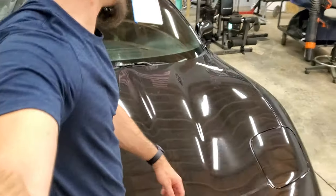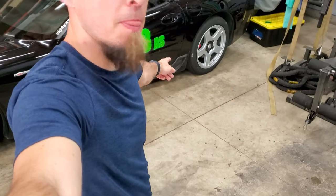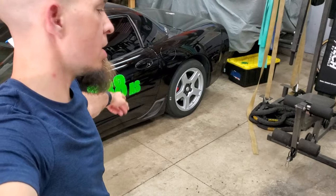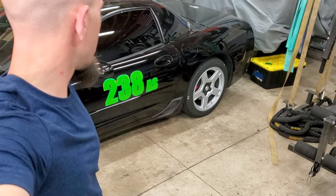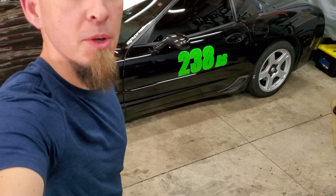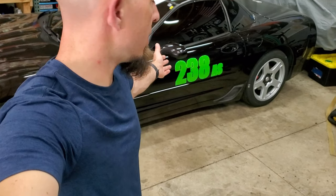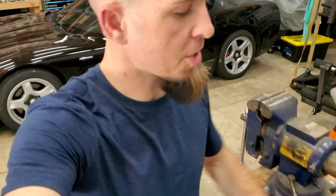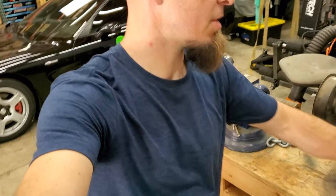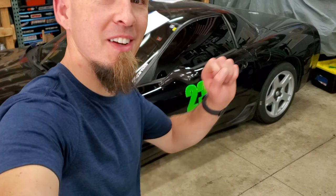That's the install of the SpinnyWoosh decals — eight-inch tall three-digit numbers and my class decal on my C5 Corvette. My next race is next weekend so we'll see how they hold up. I'll put some pictures of the car in the sun out on the track once we get there. Next up on the channel I'll be installing my tow hooks, which are also green.